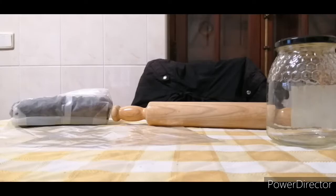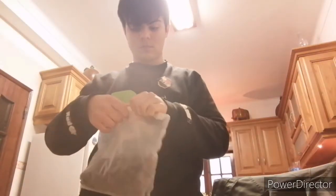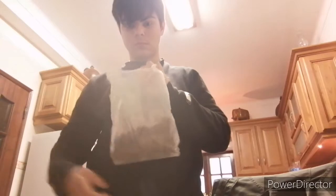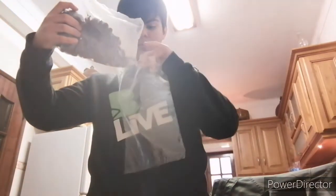The wrong thing is grabbing a chocolate cereal, opening it, and putting it into an empty bag like this. That's the wrong way.